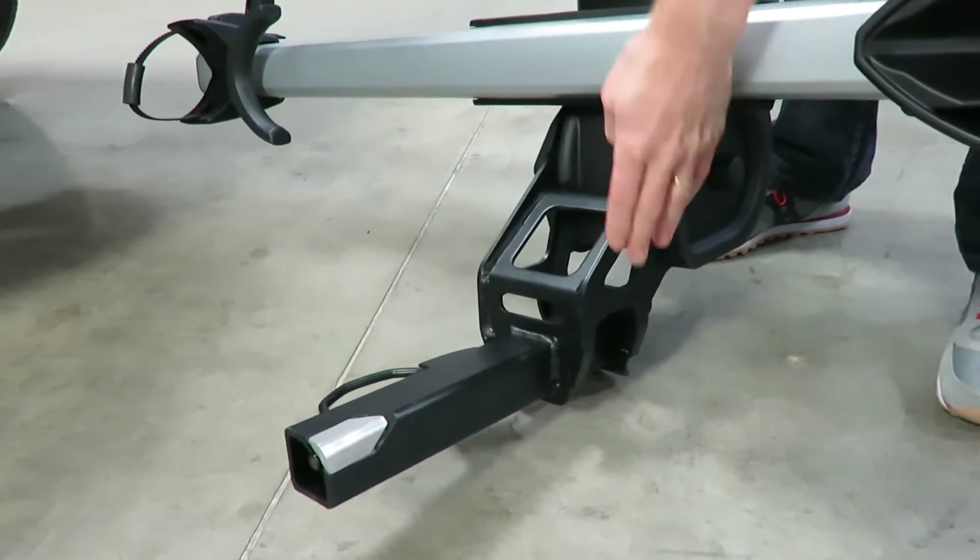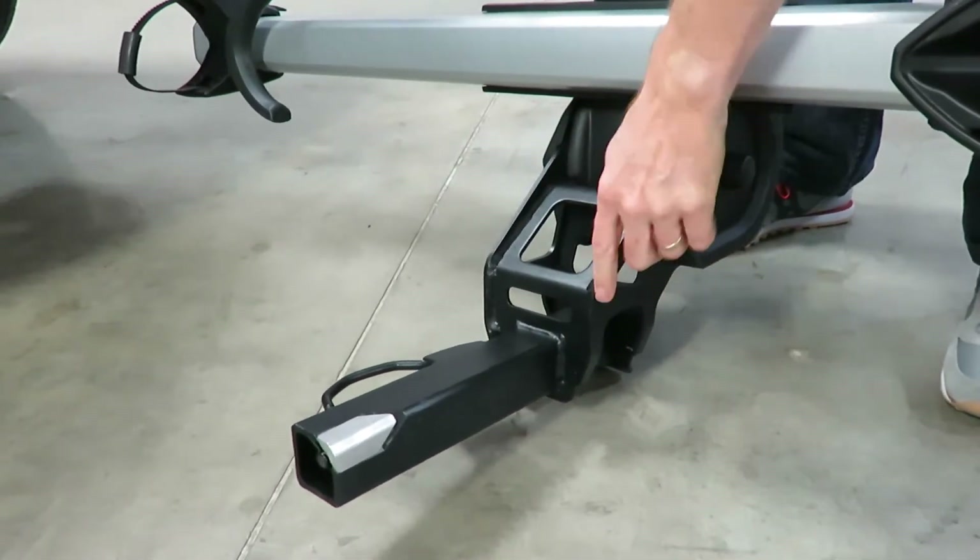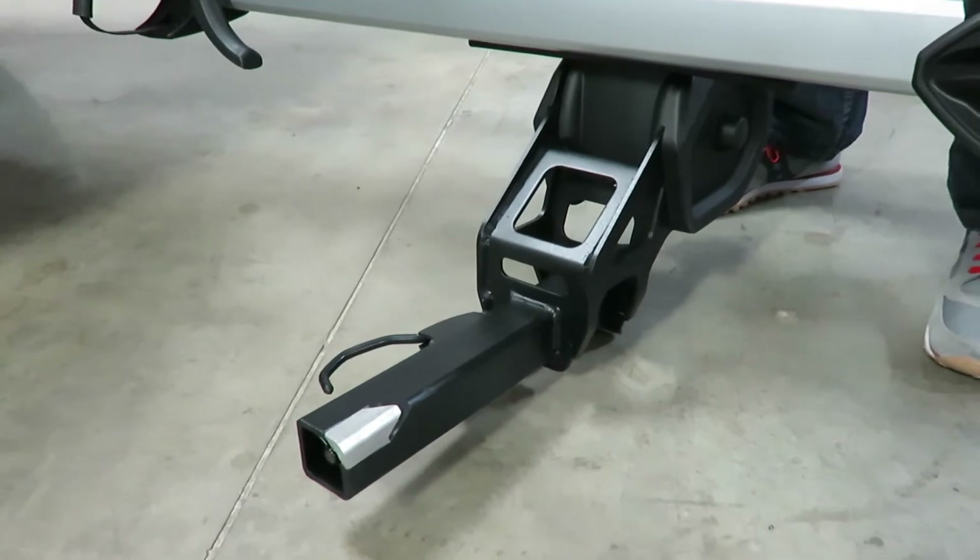While we're in this position we can see the grid structure that creates the support for the platform. This is unique to Thule and it provides an exceptional level of stiffness for the carrier. By having the grid structure with cut-out sections wherever possible, that saves quite a bit of weight.